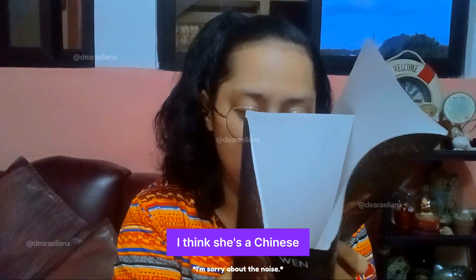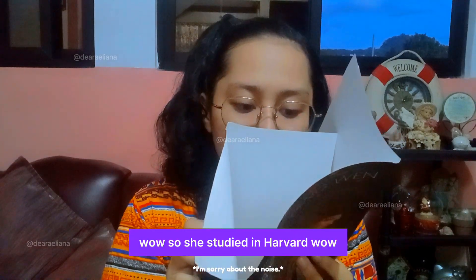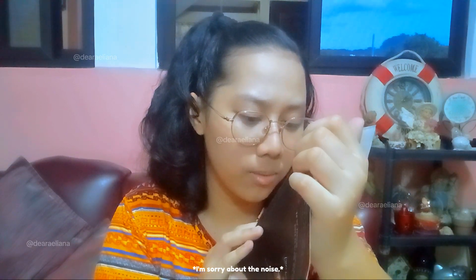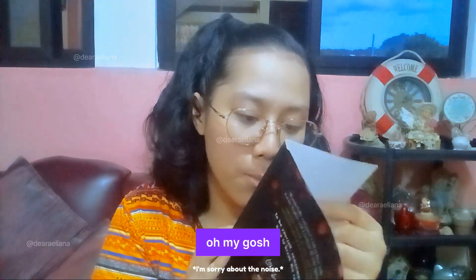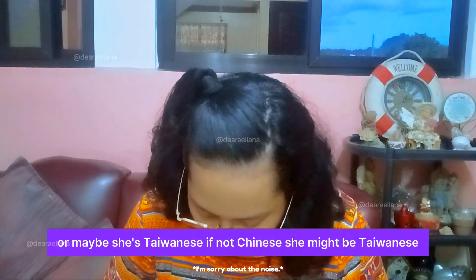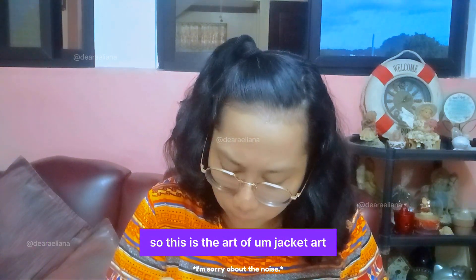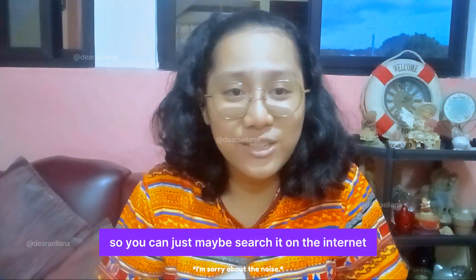So this is the author — I think she's Chinese. She studied at Harvard? Wow. Knowing that her education background is like that. Or maybe she's Taiwanese — if not Chinese, maybe Taiwanese. So this is the jacket art credit, by Rocket Song — it's written around here but not in here, so you can just search it on the internet.